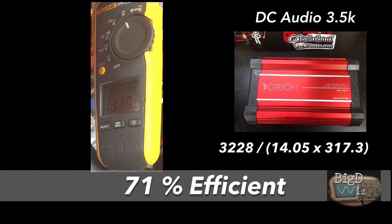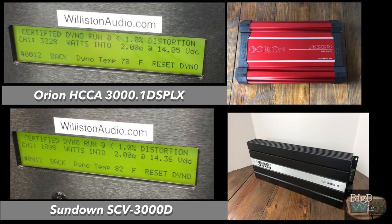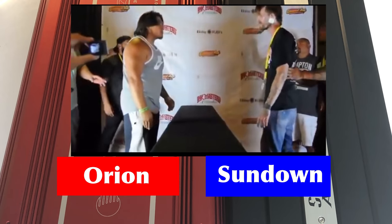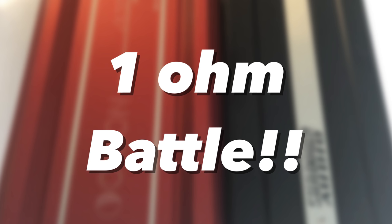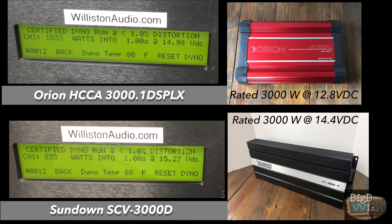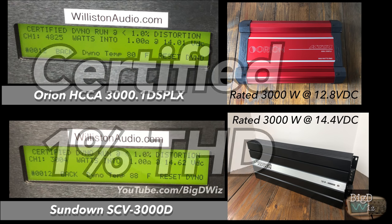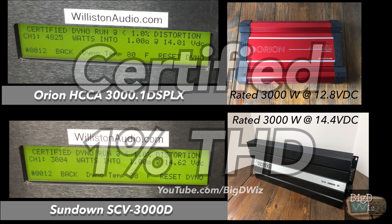From the Sundown test, efficiency was right around 71% across both runs. But check out the power of the Orion — it actually did over its 1-ohm rating at 2 ohms, which is insane. For the 1-ohm test, we did dyno drag style — Orion on top, Sundown on the bottom. Orion killed it: 4825 to 3004 watts, 1-ohm certified to 1% THD.